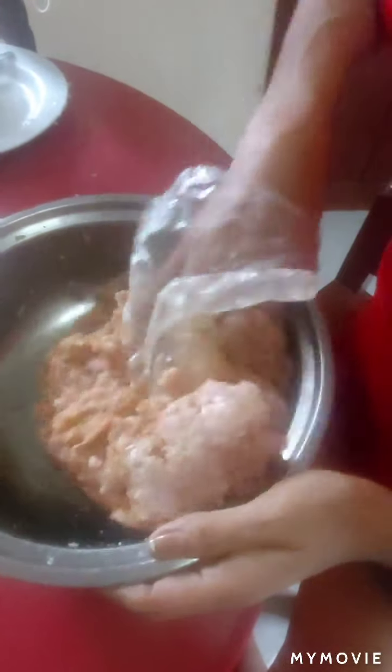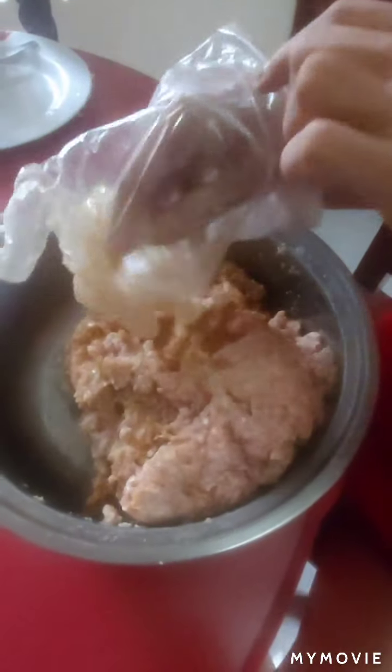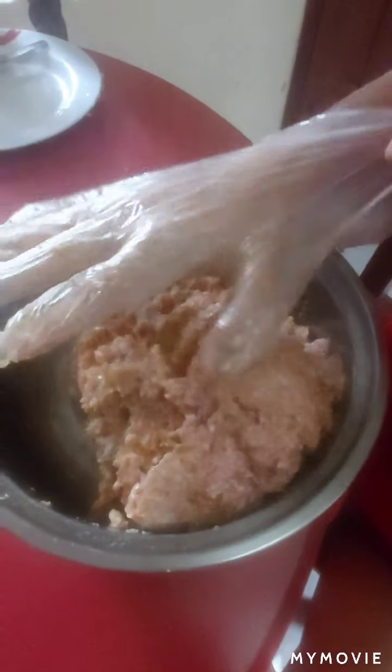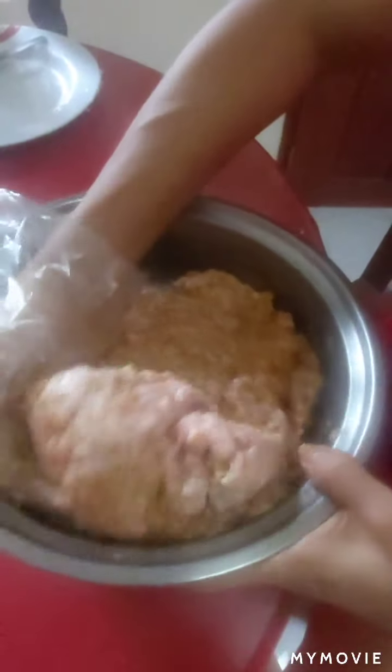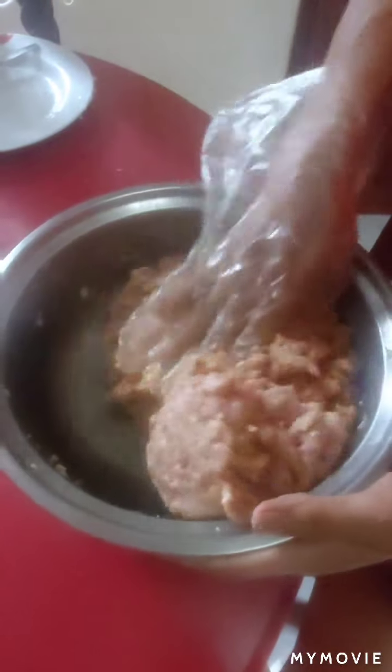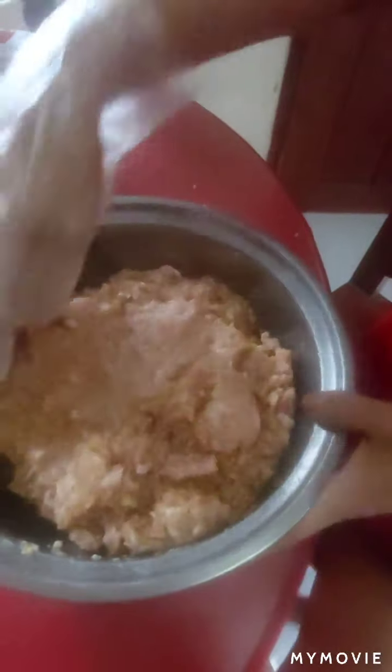If you have a mixer, it's easier. But we don't have a mixer, so we'll just use our hands — kamay lang ang ating pang-mix.